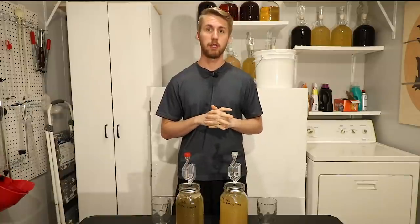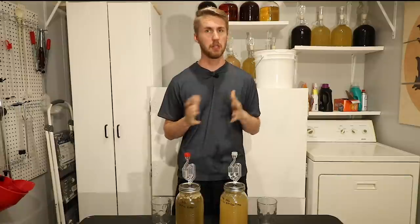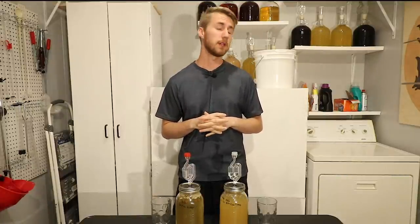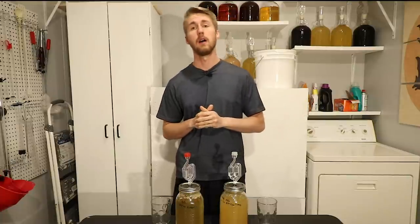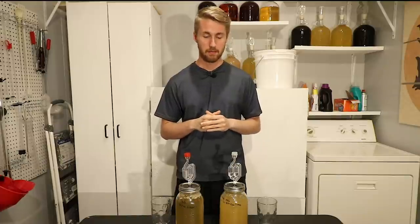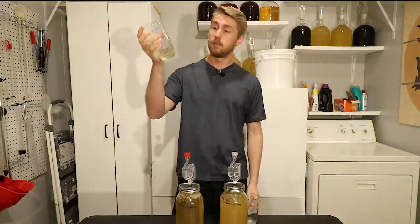I wanted to share these results with you and hope you've enjoyed this video. It's been really interesting to make — it took about a month — but I had a lot of fun. If you want to see any other tests, I do lots of tests like this and lots of mead content in general. Check out my other stuff, thanks for watching, and cheers!